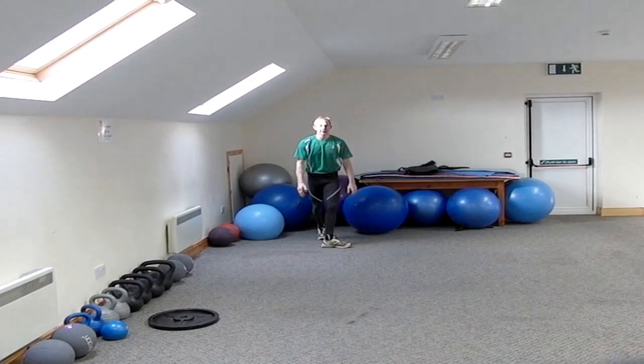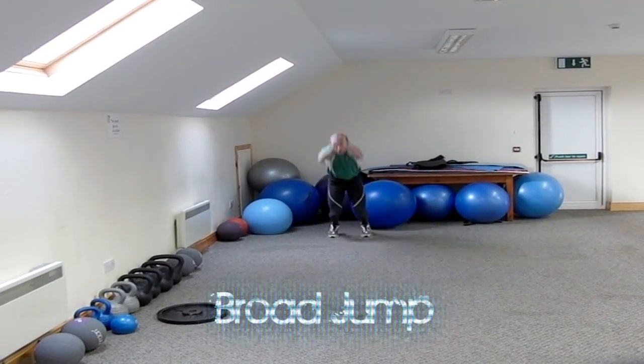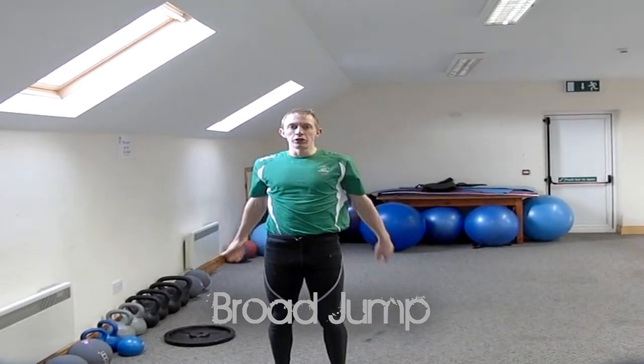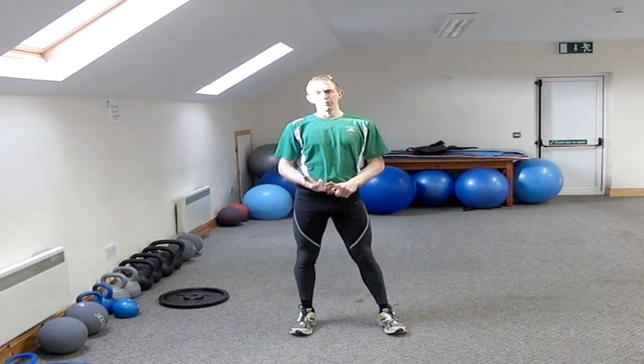The next exercise will be a broad jump. Powering up, down the length of the room — a real explosive jump. So the sequence is three sets of those two exercises: overhead weighted lunge and broad jumps.